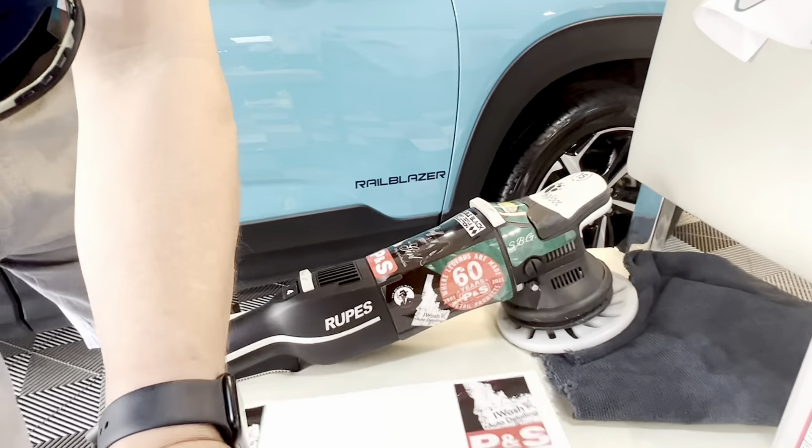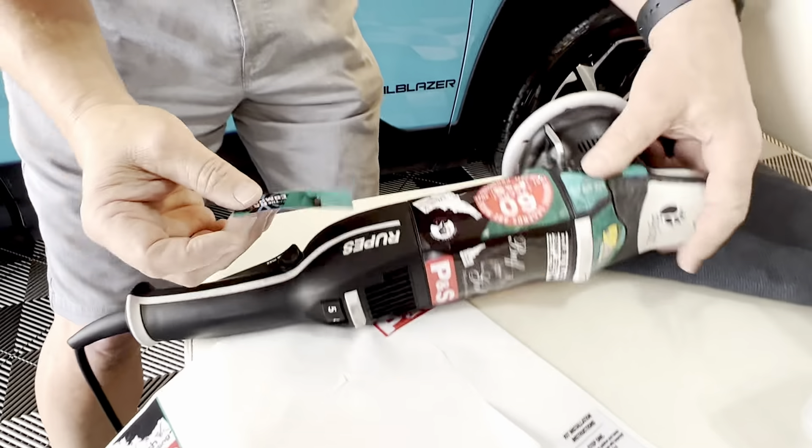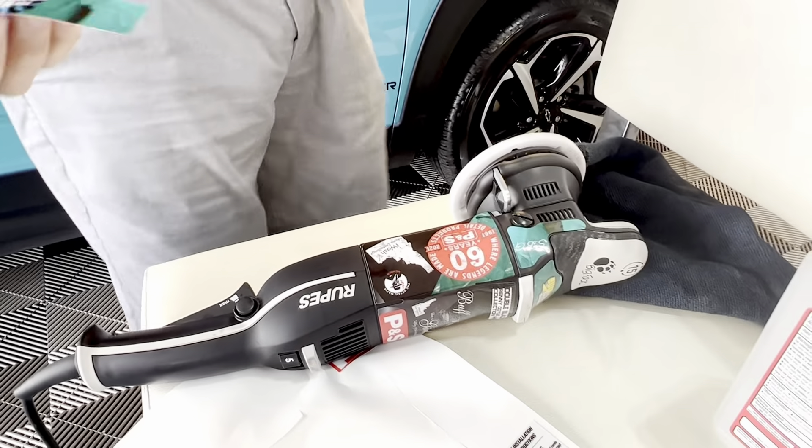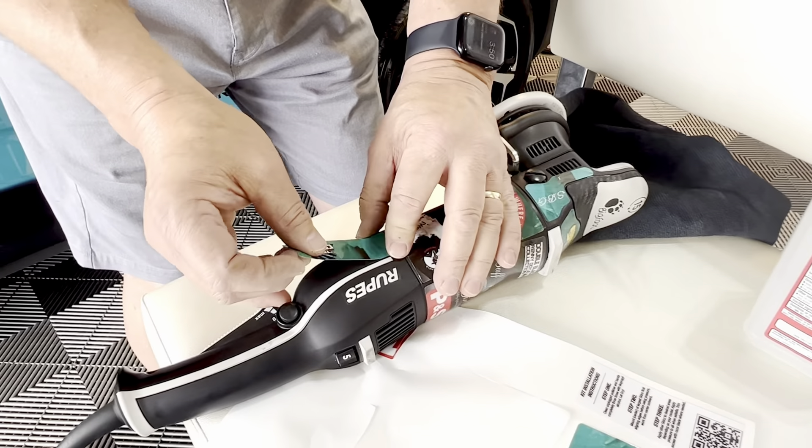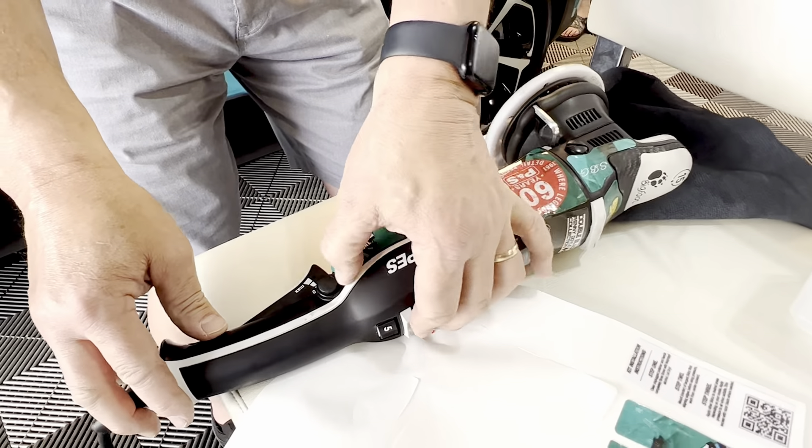Yeah, for anybody that knows me, they know I don't like to look like anybody else, so I've got to have all the customization. Well, that's not a vanity thing — that's just you being you. You've got to own who you are. Flying a little rag company action there.